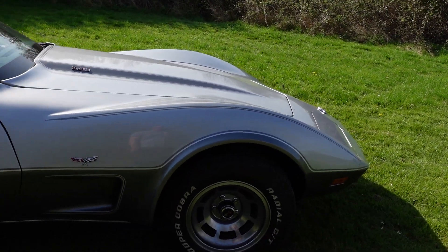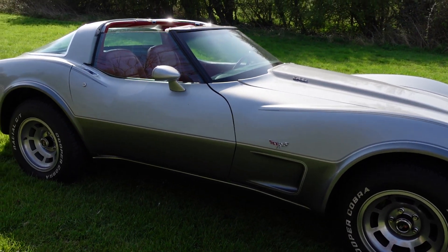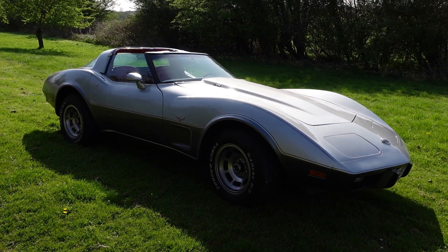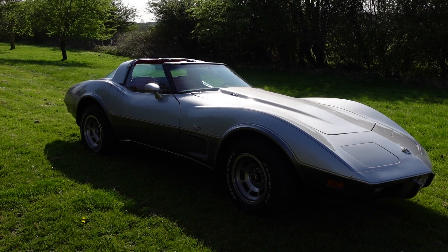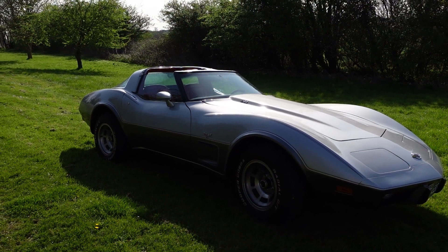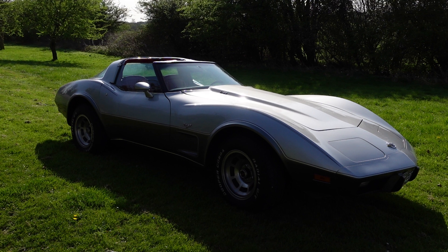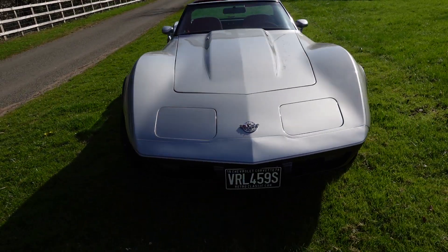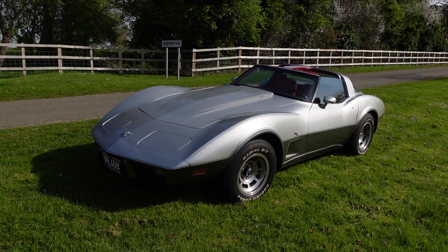Just a lovely, genuine, straight car — and they're getting harder to find in this state. Being the Anniversary Edition in these colors makes it a little bit more special. Details coming soon — it will be for sale very soon. If you like what you see and want to see more videos, I've got lots of American trucks coming in. Please like and subscribe, as it motivates me to do more videos — it is quite time consuming. There you go — lovely 1978 C3 Anniversary Edition. Thanks for watching.